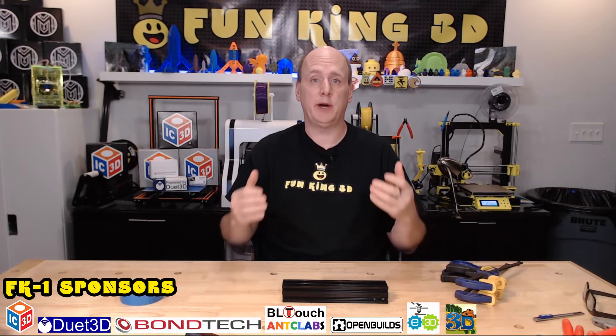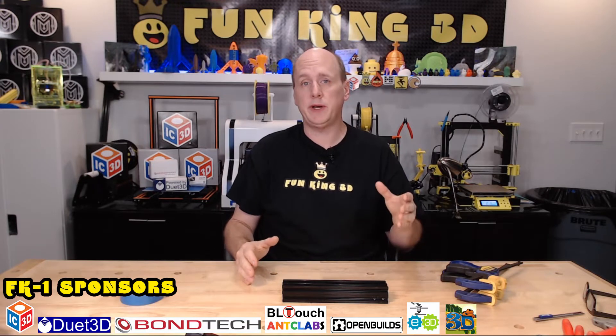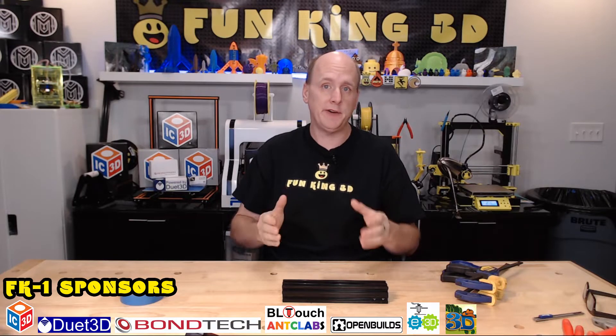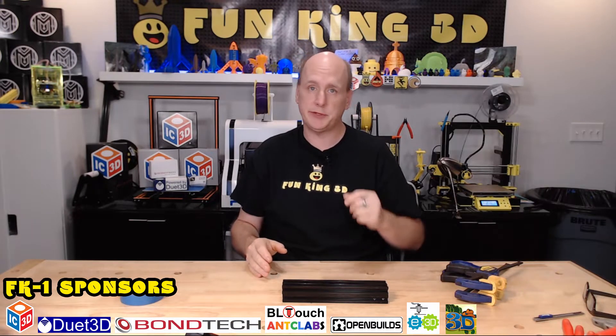So I want to talk to you about cutting your aluminum extrusion. The way that I did it was on a compound sliding miter saw with a non-ferrous metal blade, which I will link in the description below. It was purchased through Amazon.